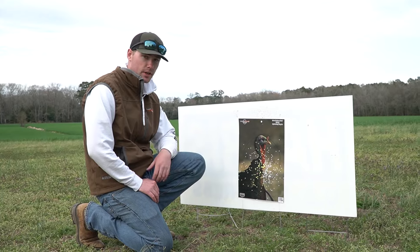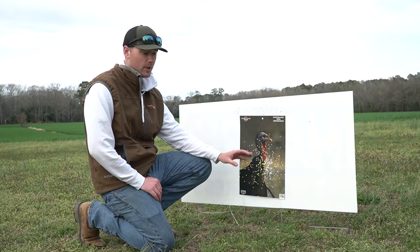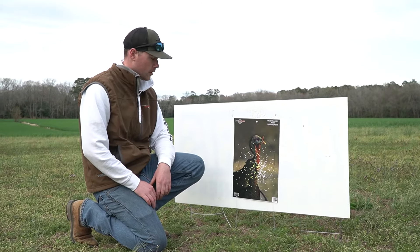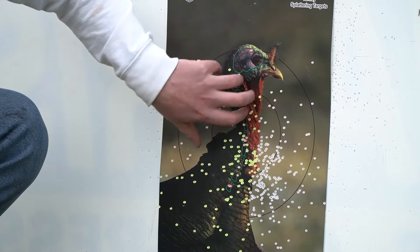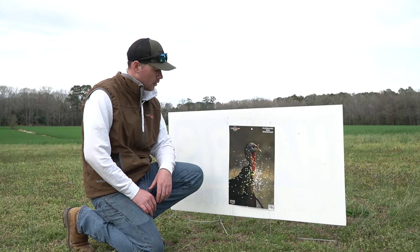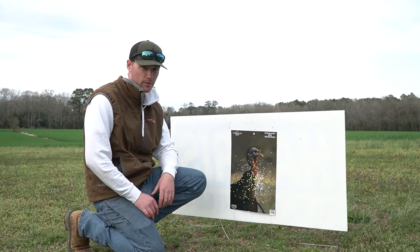So this was the Turkey Ninja Apex 9.5 shot at 20 yards. My pattern's a little low, but that's the scope — still kind of sighting it in, so I'm gonna turn that up a little bit. But honestly, for a 410, this is a pretty good pattern. It's not gonna be like your 12 gauge and your 20 gauge patterns, but if this was centered up, that's a good pattern for 20 yards.